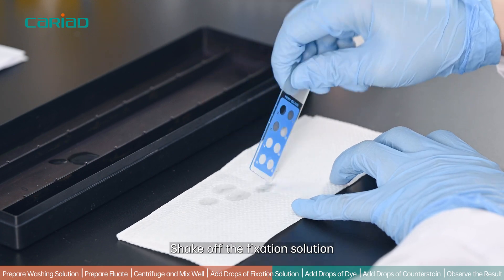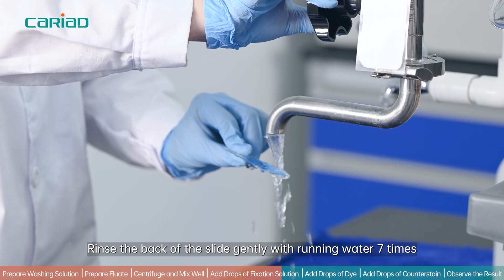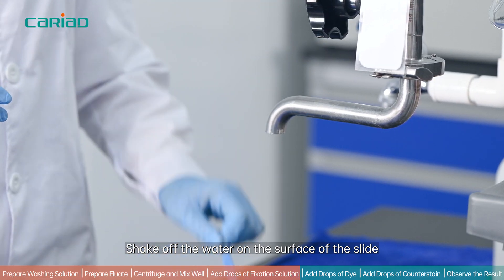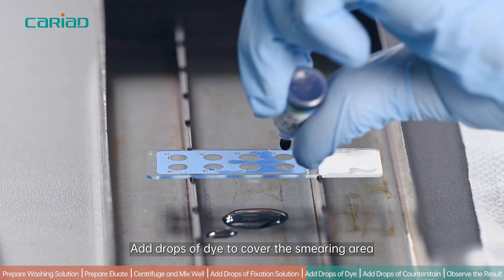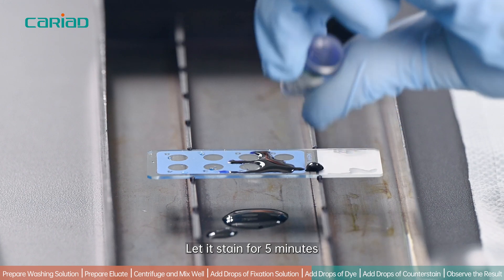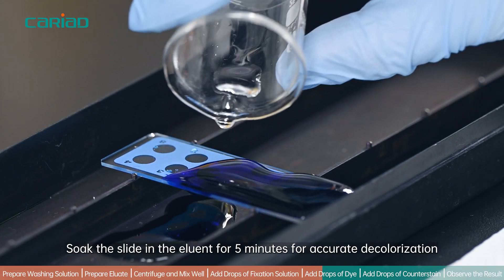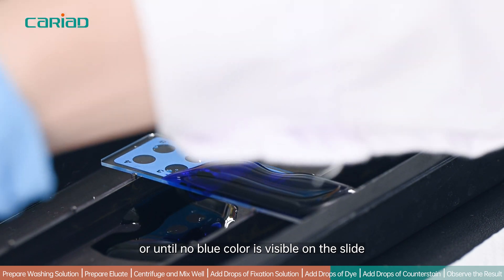Shake off the fixation solution. Rinse the back of the slide gently with running water 7 times, then shake off the water on the surface of the slide. Add drops of dye to cover the smearing area and let it stain for 5 minutes. Soak the slide in the eluent for 5 minutes for accurate decolorization, or until no blue color is visible on the slide.